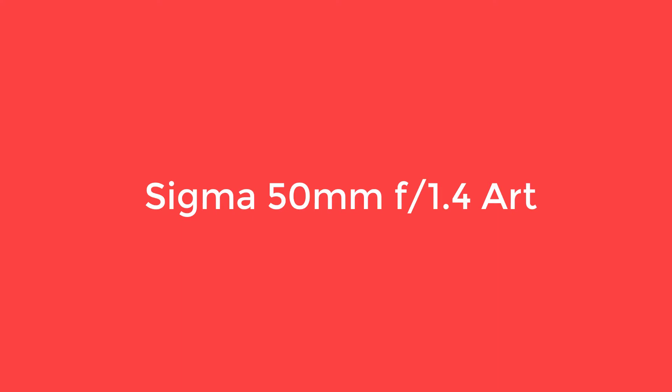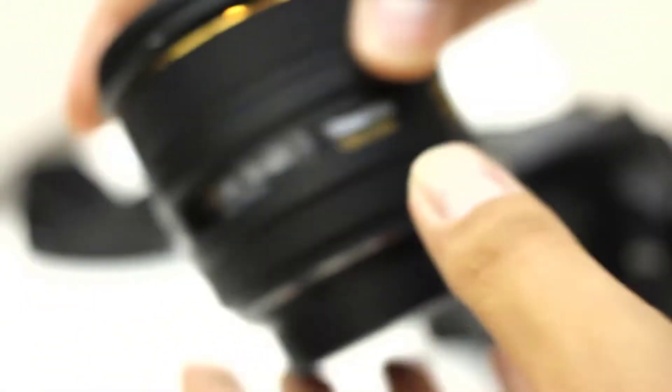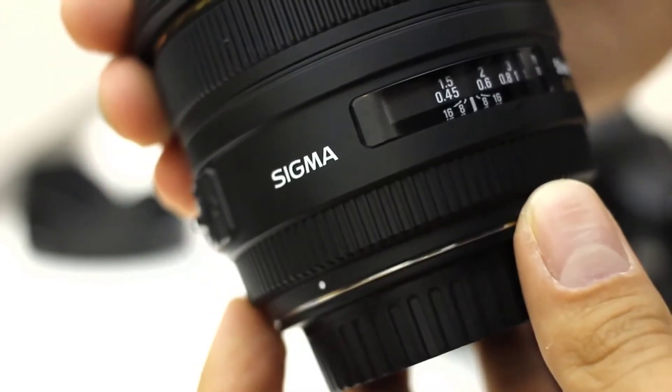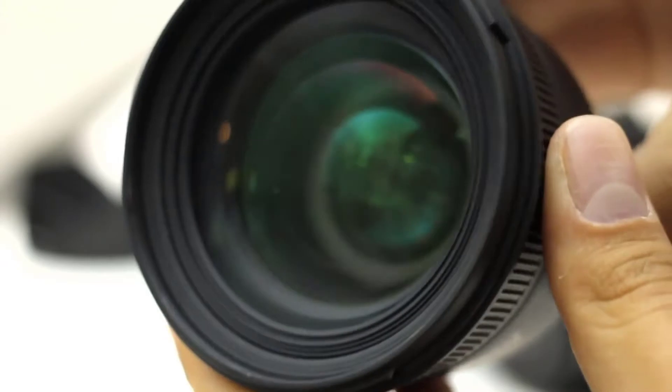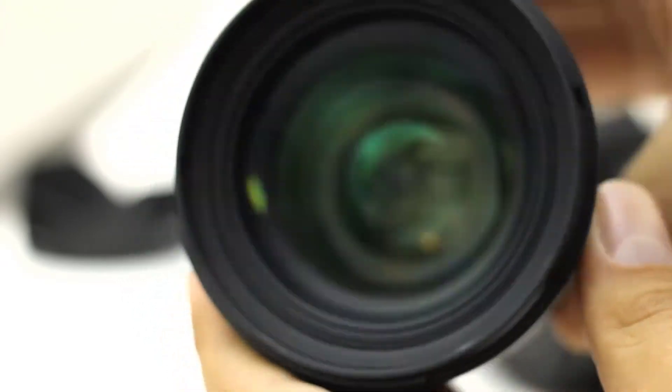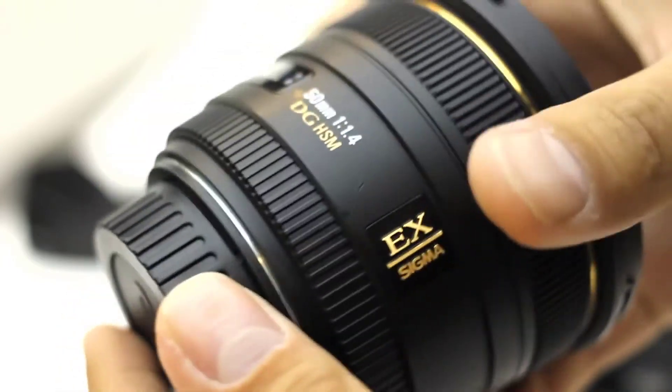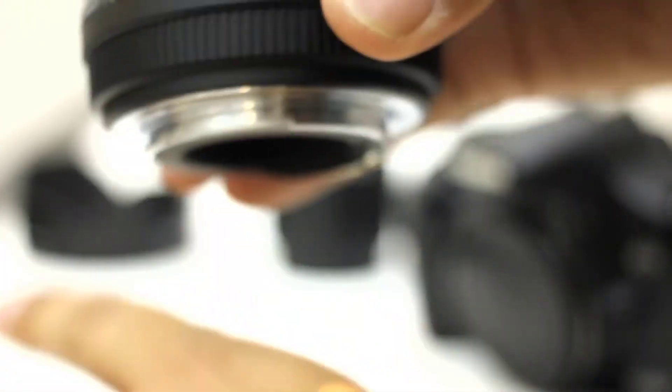Sigma 50mm f1.4 Art — Best Standard Prime Lens. 50mm lenses are a favorite of many photographers. They're so versatile and can be used for portraits, street photography, landscapes, and astrophotography. The Sigma 50mm f1.4 Art is one of the best 50mm lenses for those on a moderate budget and can take some really sharp images.